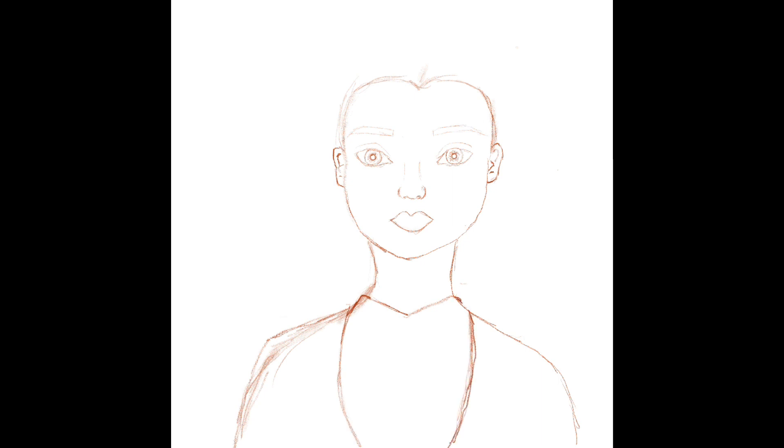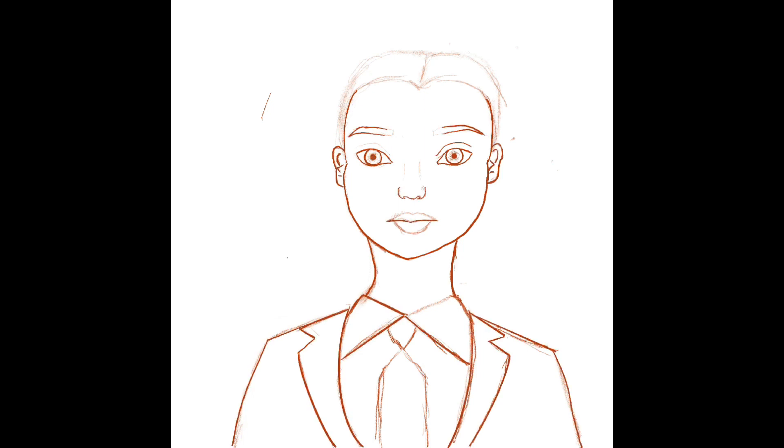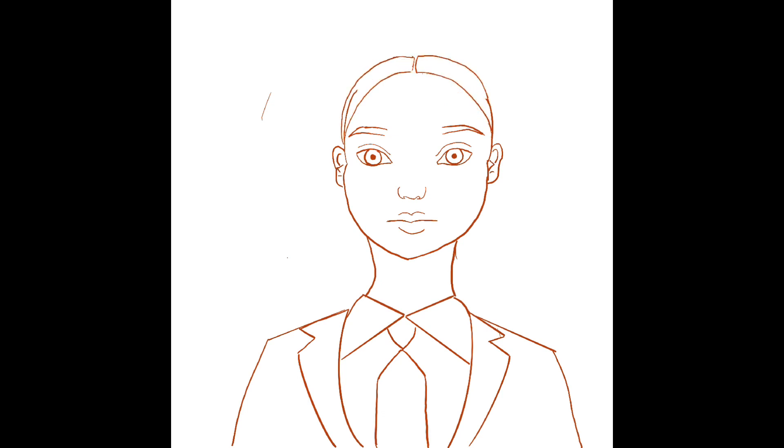You'll see in a little bit — I made her with a tuxedo because I've never done it before, that was the main reason. So yeah, that's it. That's just me lining it up. I didn't know what hair I wanted to do yet.